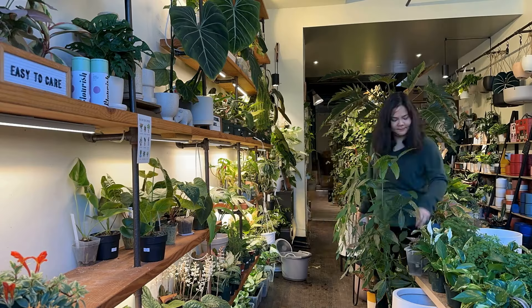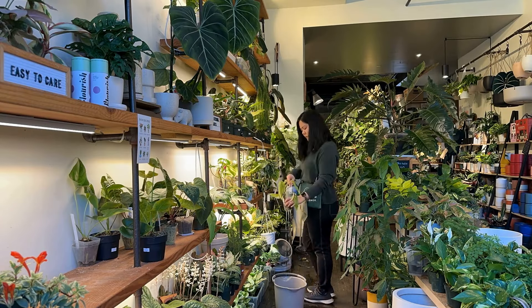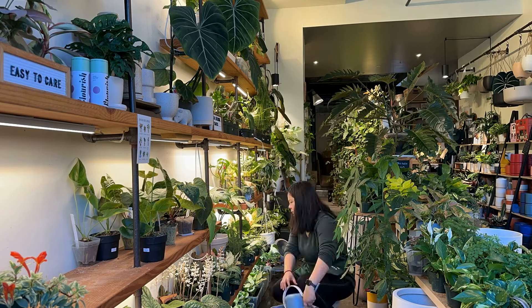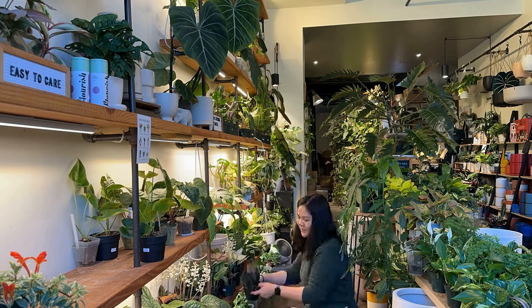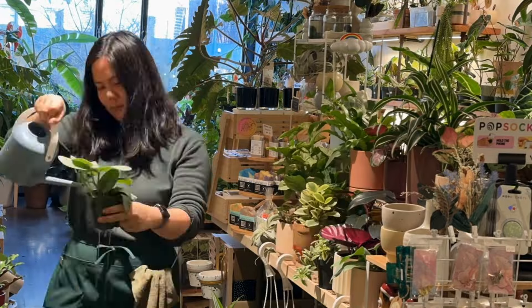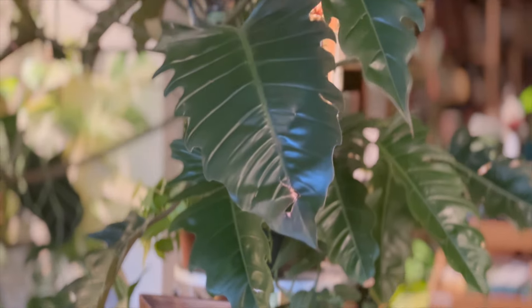So that's the gist of how I water my plants at the store. I start from the back and slowly circle through to the front, bottom watering some plants while watering the shelf plants at the same time. This is our watering process for one week — and the best part is we get to do it all over again next week! If you have any questions, leave them in the comments below, and don't forget to like and subscribe. See you in the next video!